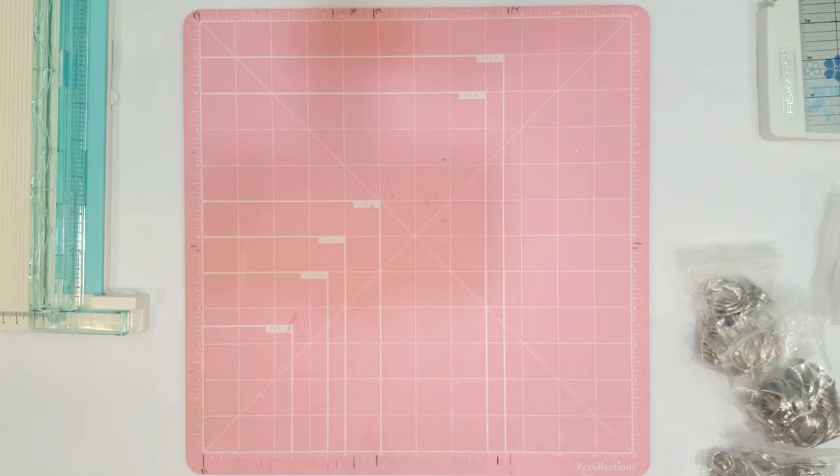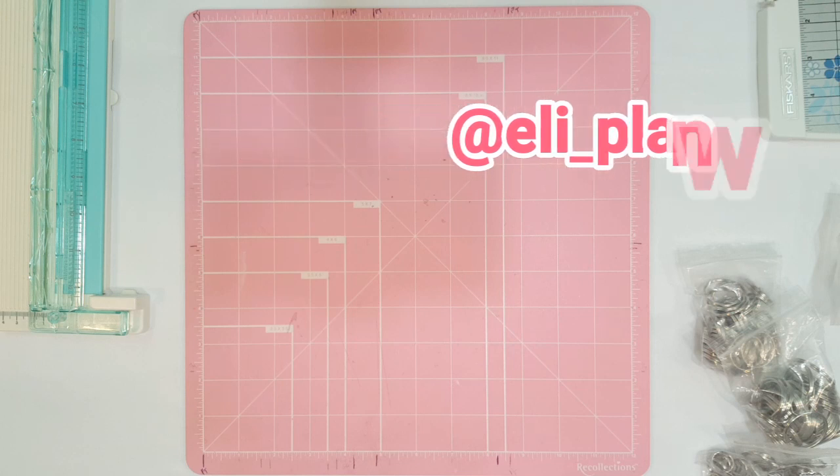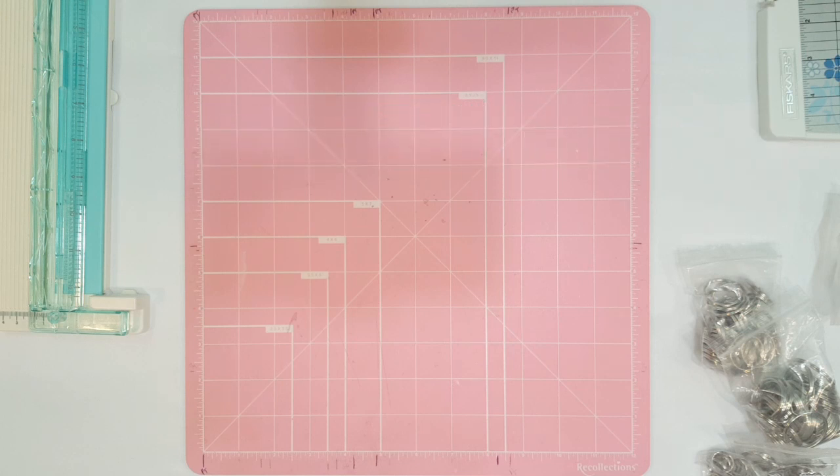I know a lot of you guys have been asking me to make this, so I'm going to share it and I hope you guys enjoy the video. If you want to craft with me, feel free to do so. If you have any questions, leave them in the comments or feel free to email me. And if you guys don't yet follow me on Instagram, definitely go check me out — I share all of my creations on there and I would love for you guys to tag me if you create these.